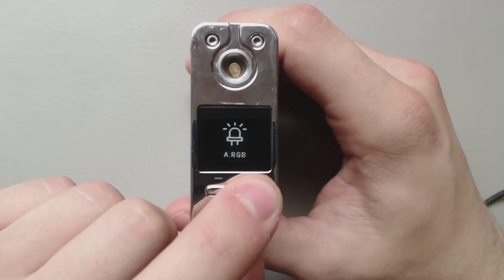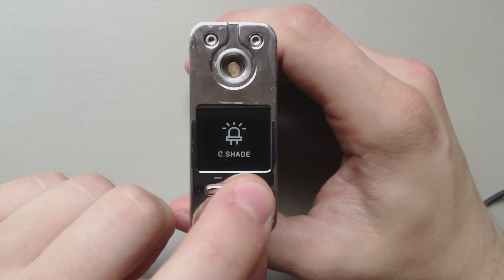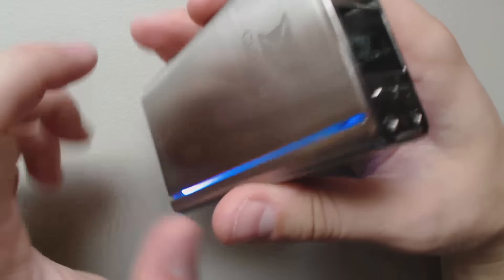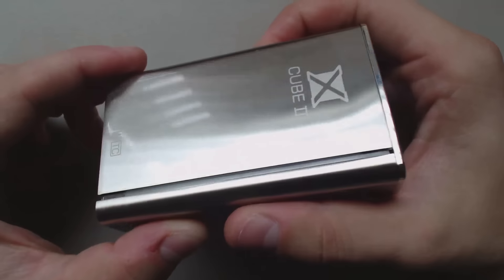LED coloring — you can choose Red, Green, or Blue, which means you can actually adjust what the numbers look like. You can choose Jump, Shade, or turn it off if you don't like it. Let's choose Jump and make it fast. As you can see, that's what it looks like when you're firing.